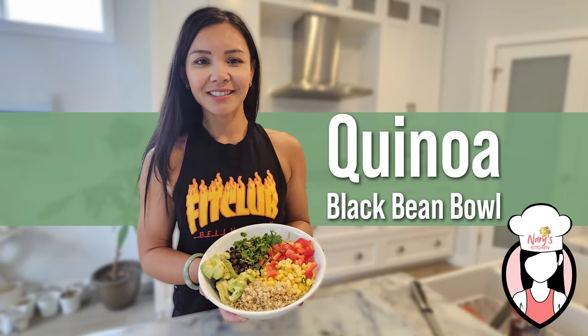Hey there, fit fam! Welcome back to Neri's Kitchen, your go-to destination for delicious and nutritious recipes that keep you feeling amazing. I'm Neri, and today we're whipping up something truly scrumptious — a quinoa black bean bowl that's bursting with flavor and packed with all the good stuff your body needs.